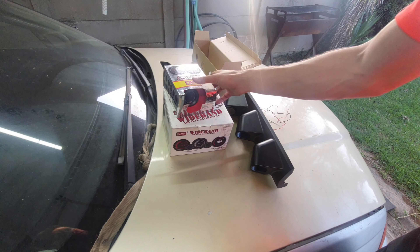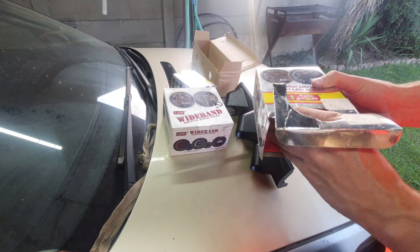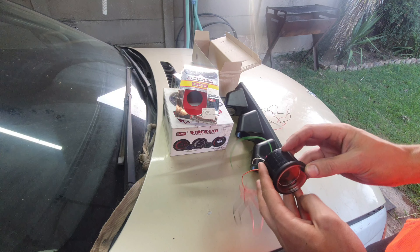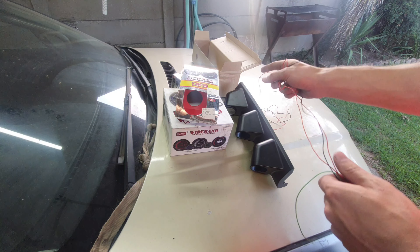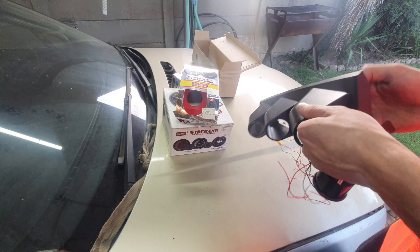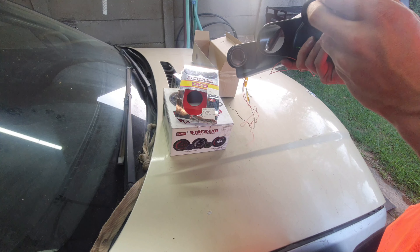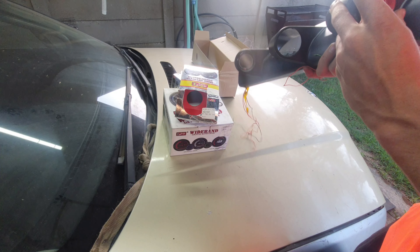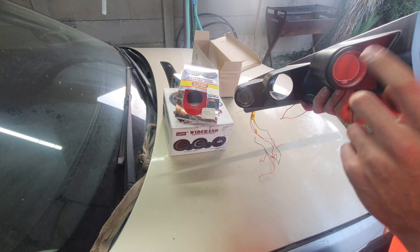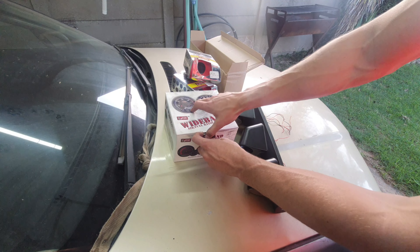Next I'm definitely going to put the oil pressure gauge on top, because that's the most common problem on BMWs — losing oil pressure. We're going to upgrade the oil pump eventually, but for now it's just nice to see where our pressures are running. Now we've got the voltmeter and oil pressure in, and we can move on to the wideband AFR gauge.